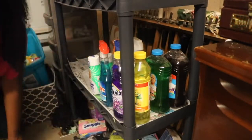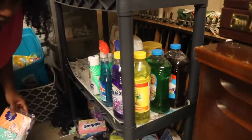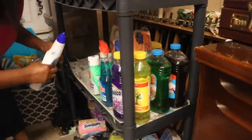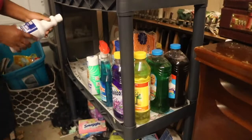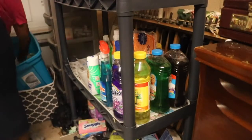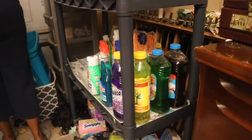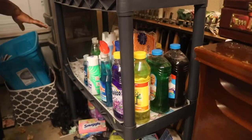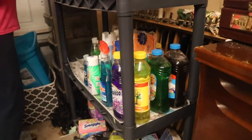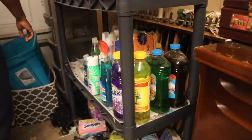I am still having issues finding Lysol. I go to the store maybe two or three times a week and still can't find any. I went to my local Target and they told me they get trucks every day but never know what's on them, and for the past week Lysol has not been on it. So if you guys have found some, please tell me down in the comments what store you found it at.